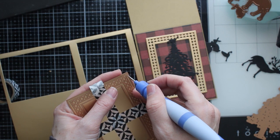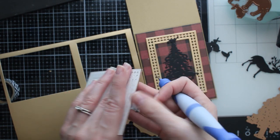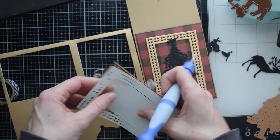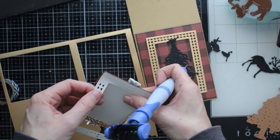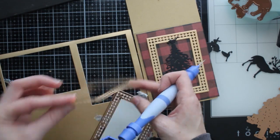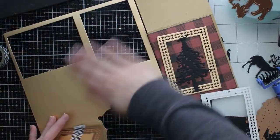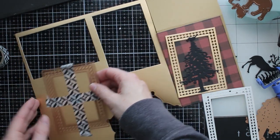I'm going to go ahead and poke this out using my Tool in One. This is a very detailed frame so the Tool in One came in really handy poking out all of those extra little pieces that didn't come out on their own. You can use that brush end to clean up your dies and I'm going to show you that in a second.